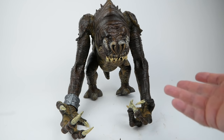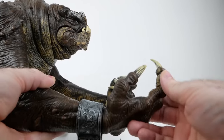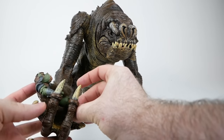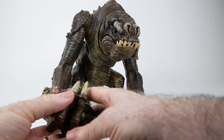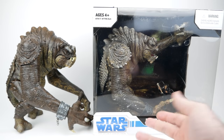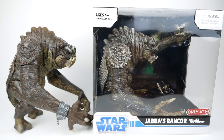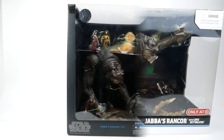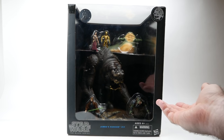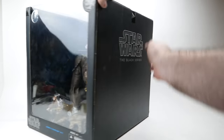The Rancor Grip feature mentioned on the box refers to one hand that has wires inside it, allowing you to repose the fingers and wrap them around a figure. The other hand is permanently posed. Comparing my loose figure to the one still in the package, the paint jobs are noticeably different — the packaged one is lighter with more dry brushing. That's because the packaged one is from a later release: they re-released this figure as part of the Jabba's Rancor Pit set in 2015, which was a Toys R Us exclusive. I did a whole video about that set — it's a great set, though very large in box.